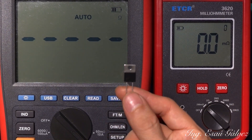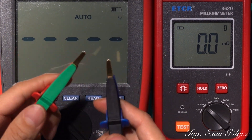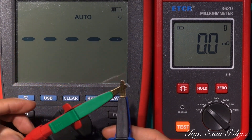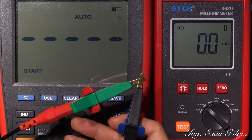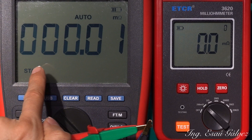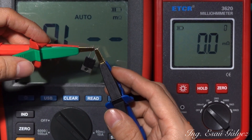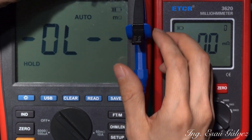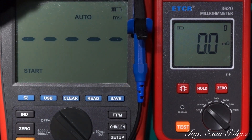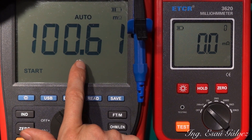I will begin with this 500 milliohms resistor, for example this one. Let's check the impedance of the leads, which is 0.01 — I can zero them. Now it's zero, so it's 100 milliohms.